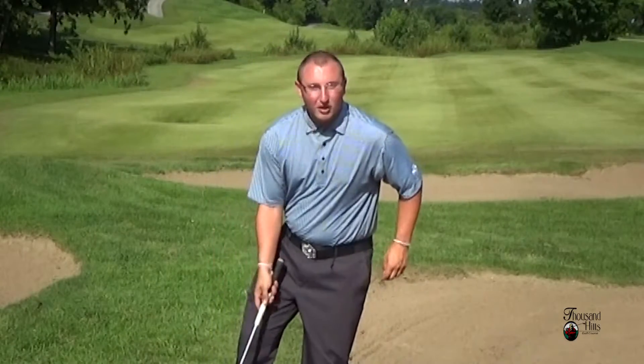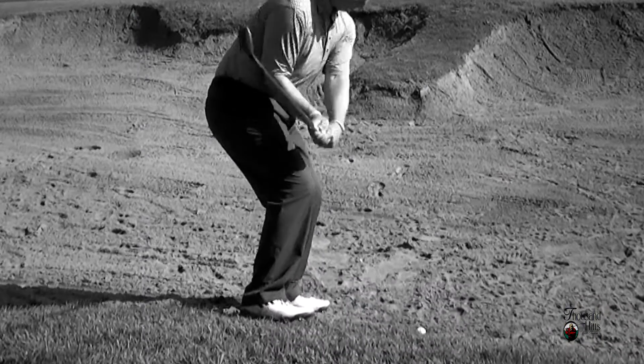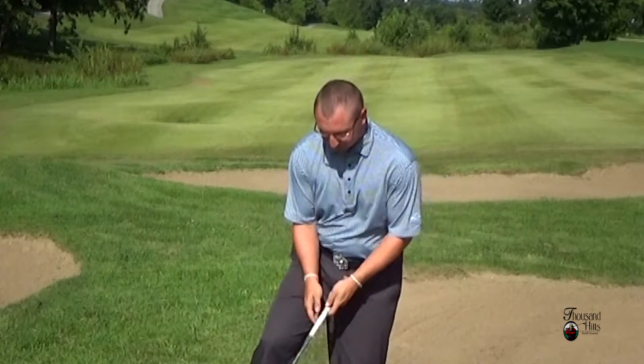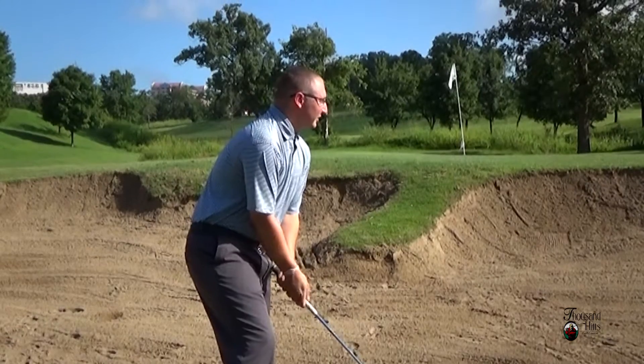We're setting up to hit a bunker shot that has landed up against the back lip. We want the ball to be pretty much in the middle of our stance. Our back leg is probably going to be out of the bunker because we're so close to the lip. We want to make sure that that leg is stable and we're not moving around too much. We want our club face as well as our feet and our shoulders to be square to the target.